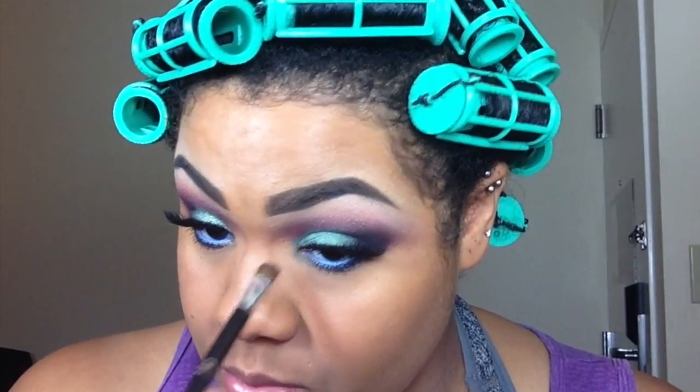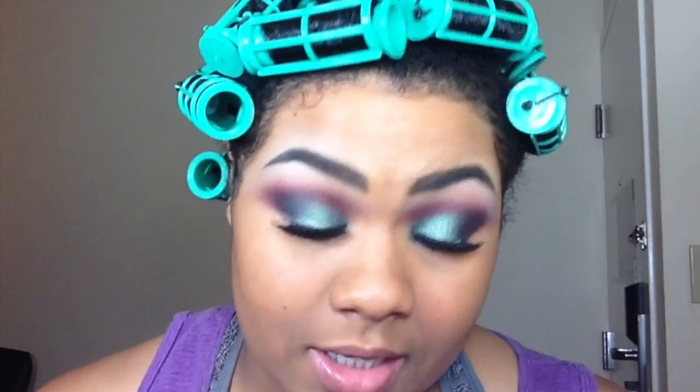This is basically the finished eye look. Using the same brush we used to apply Cat Got Your Tongue, we're going to add a little bit down here without adding any extra product to the brush. That's it for the finished eye look — I'm going to come back, do my face, take my hair down, and show you the completed look.